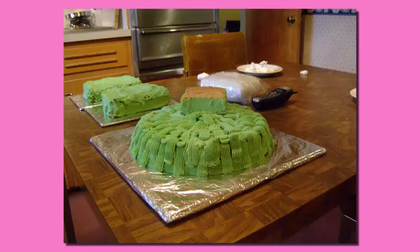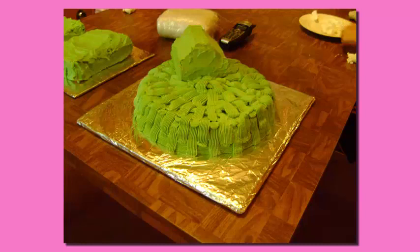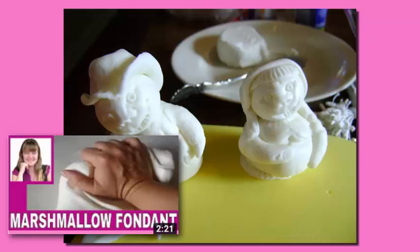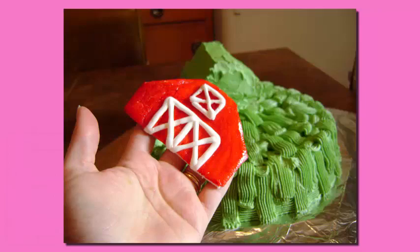Next, I added the barn topper to the top of the cake and covered it with mocha icing as well. And then, I made up a batch of my yummy homemade fondant, which you can see in this recipe here, and made the farmer cake topper as well as the barn cake topper.